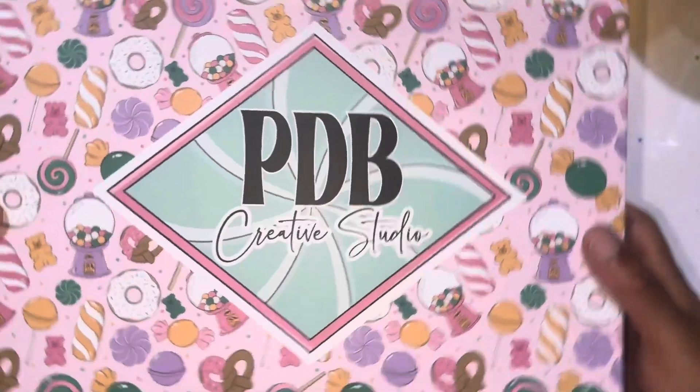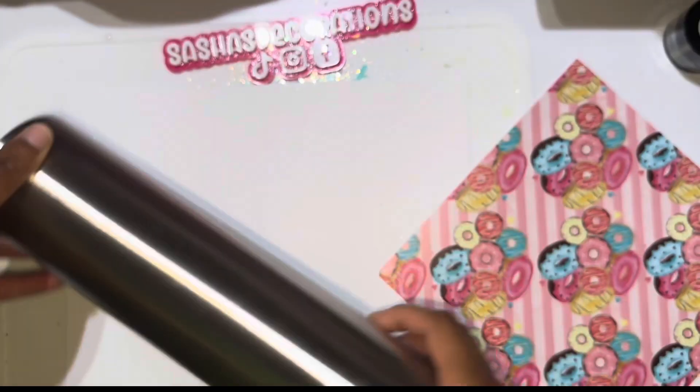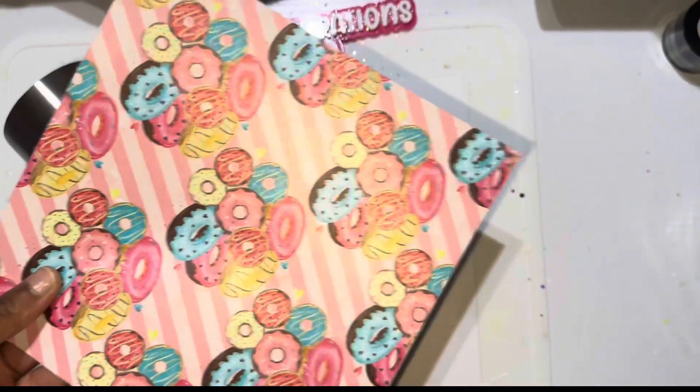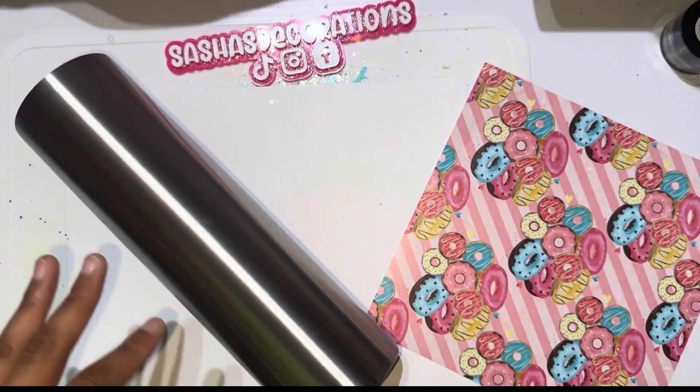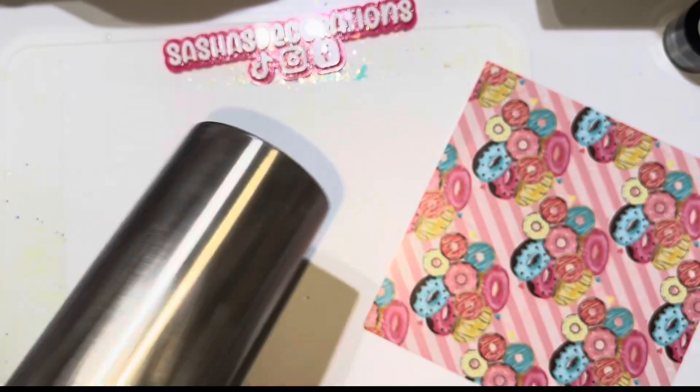I will be using a sheet of vinyl that's donut-themed from the art box — this is one of four sheets that I got. I'm using a 32-ounce tumbler, but I do recommend that you size down and probably use somewhere between a 20 and 24-ounce tumbler.